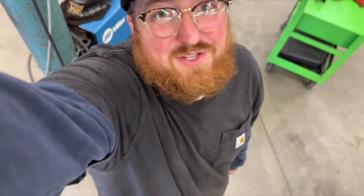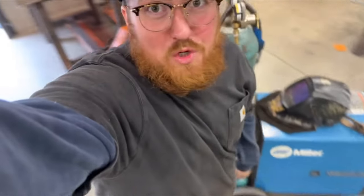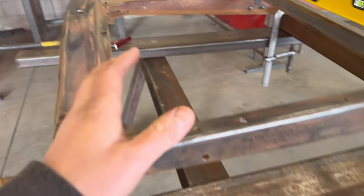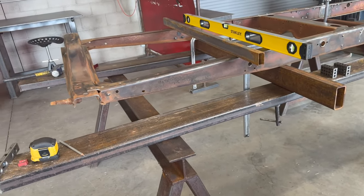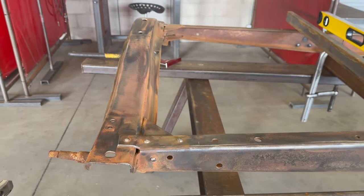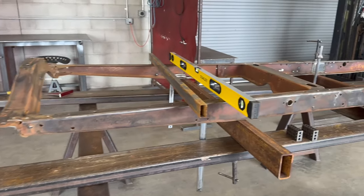What's up YouTube! I have no idea what I'm about to do right now — well, I have a rough idea. I've been doing a little bit of research. Today I'm going to start the Z of my 1929 Model A frame.